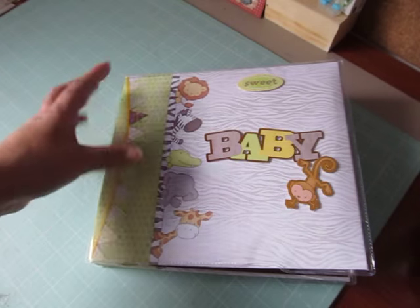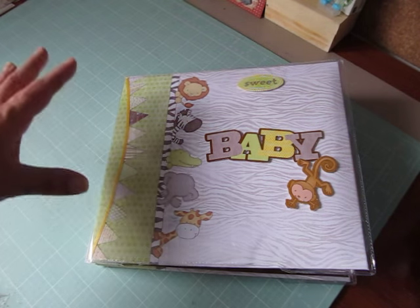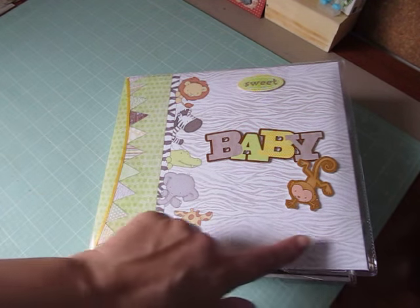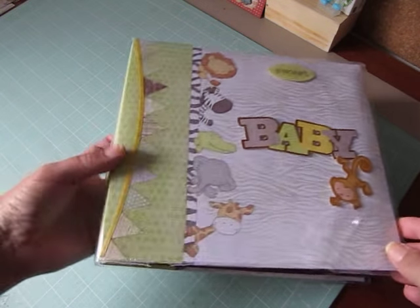She bought the album from Hobby Lobby and it came with papers to put inside, but she had to do all the layouts and she decorated the cover. This print and the green were on the cover, and then she made this banner on the side here.